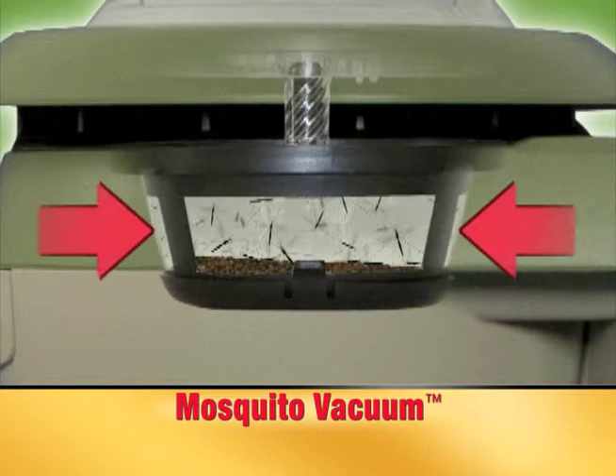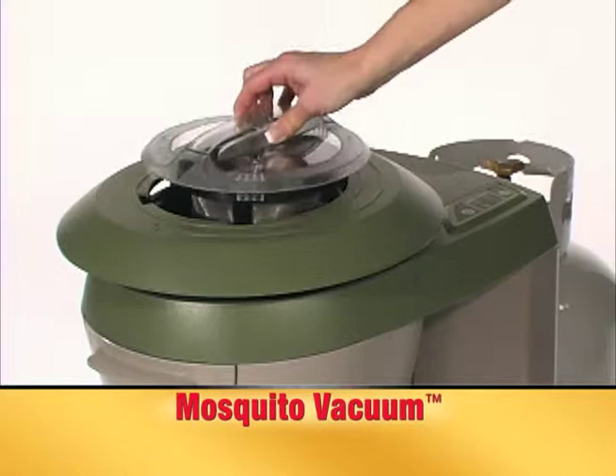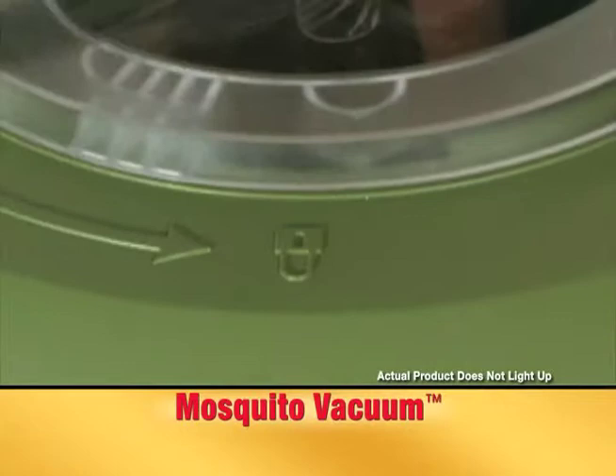With the unique see-through bug basket design, catching mosquitoes is easy. To install, snap the bottom mesh door in place and twist the basket closed. Place the bug basket into the mosquito vacuum head in the unlocked position.